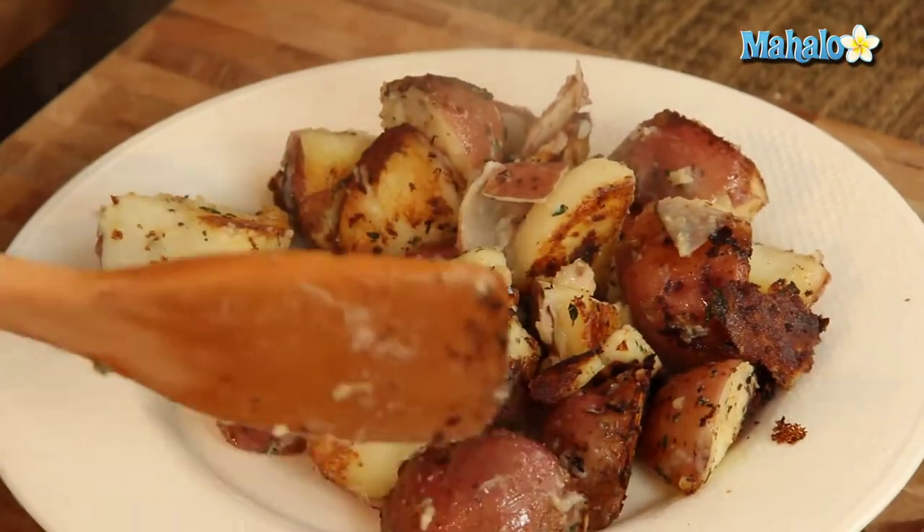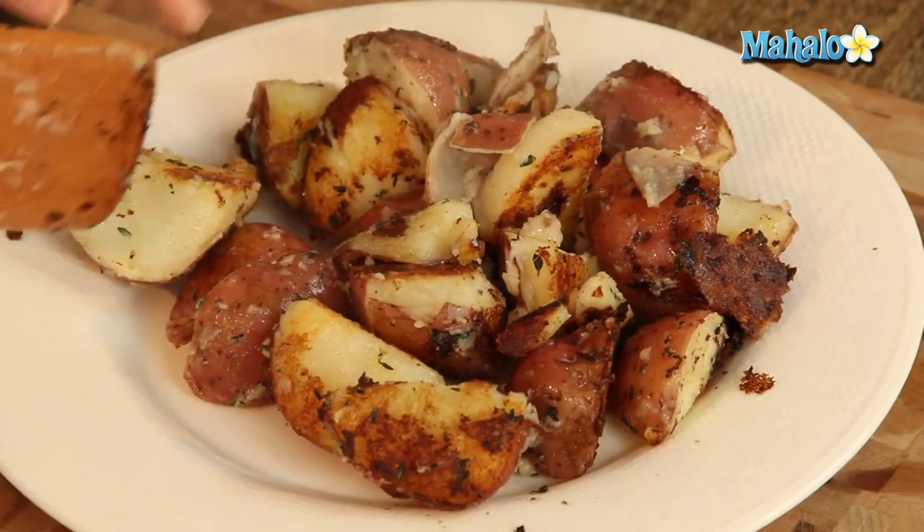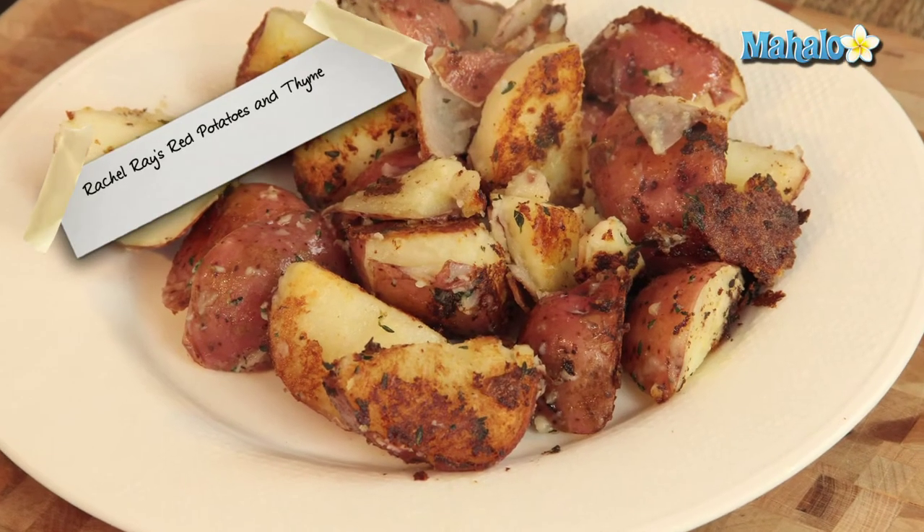So there we go. This smells so fantastic. Just take a look at this beautiful brown, yummy goodness — you have some soft parts and some delicious toasty bits. It's all ready to go. A fantastic side dish. This would actually be amazing as breakfast potatoes or as a side dish for dinner. So versatile, so delicious. Rachel Ray's red potatoes and thyme.